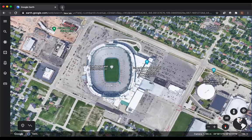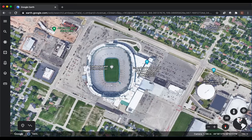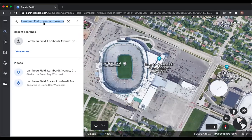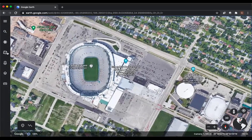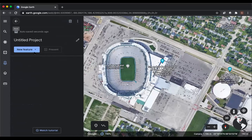Let's talk through creating a KML you can import into DJI Pilot. Go to Google Earth and launch it. I've pulled up Lambeau Field, the home of my beloved Green Bay Packers. You can use the search tab to type in any location or coordinates you're trying to get to. Then go ahead and click on Projects, New Project, and Create KML File.